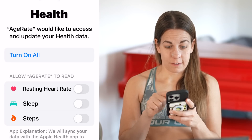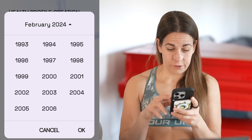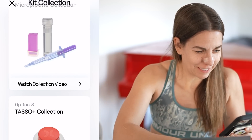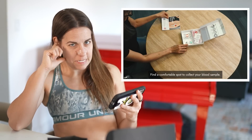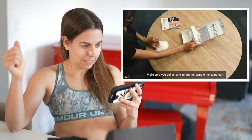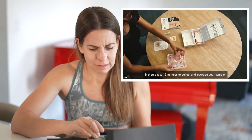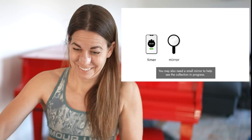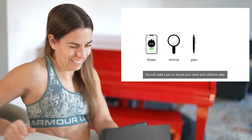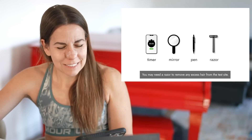Ooh, futuristic. Connecting to Apple Health — I trust you. Now they want to know my chronological age. Find a comfortable spot to collect your sample — three minutes. Make sure you collect and return the sample the same day. It should take 15 minutes to collect and package your sample. You may also need a small mirror to help see the collection in progress. You'll need a pen to record your name and collection date, and you may need a razor to remove any excess hair from the test site.